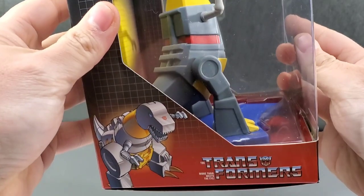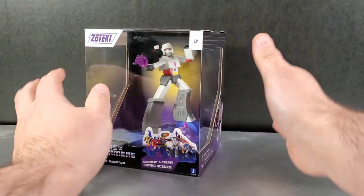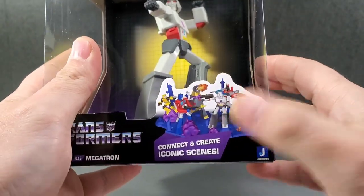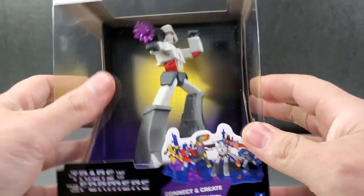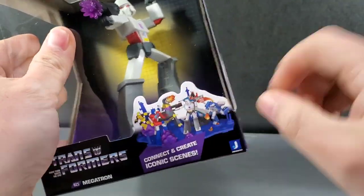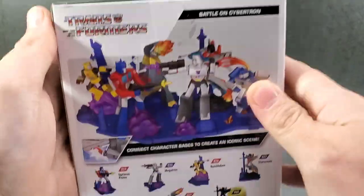You get two different things. We'll show off Optimus Prime — it's all art we've seen somewhere before. Grimlock, Starscream, and Megatron. It says here on the front: 'connect and create iconic scenes.' It comes with a Cybertronian base, and some have explosions and blast effects coming out. You connect these bases together to form a big little battlefield going on with your statues. So let's go ahead and take them out, look at each one individually, and build our battlefield statue.